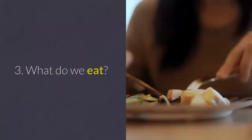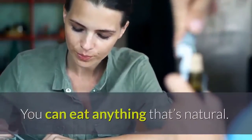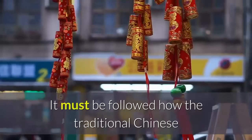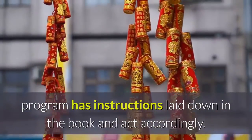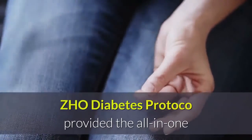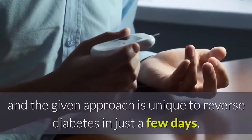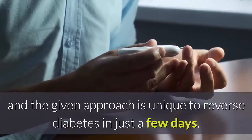Third, what do you eat? You can eat anything that's natural. It must be followed how the traditional Chinese program has instructions laid down in the book, and act accordingly. ZHO Diabetes Protocol provides the all-in-one solution to start living a diabetes-free life, and the given approach is unique to reversing diabetes in just a few days.